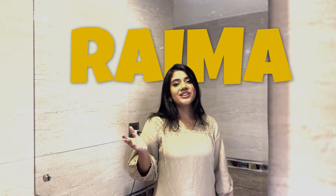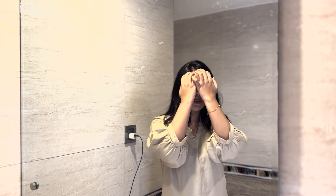Hi everyone, this is Sami Hanju Brahimah. I am going to share my updated skincare routine — my everyday skincare routine. So yes, without further ado, let's get into the video.